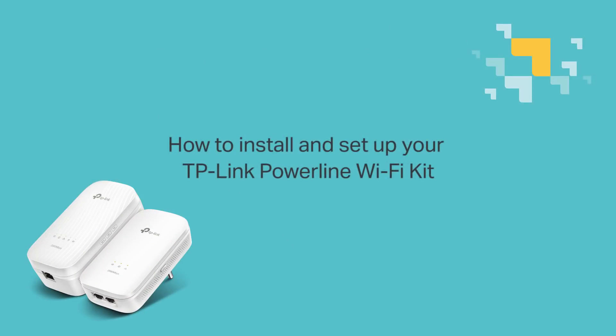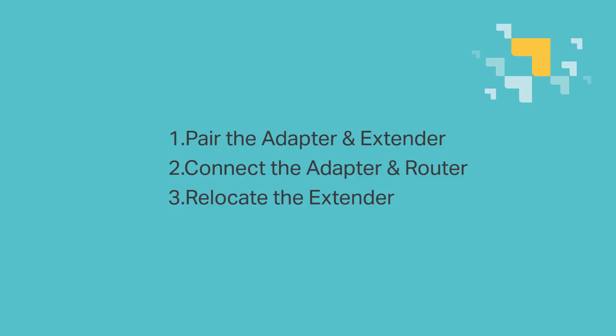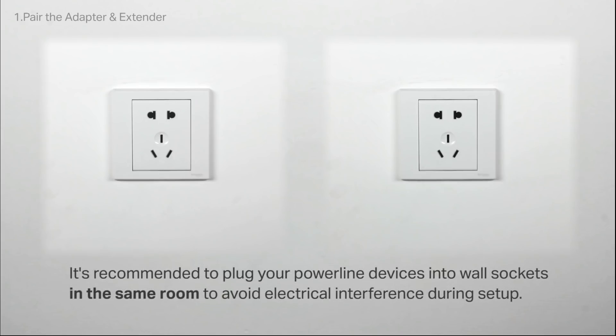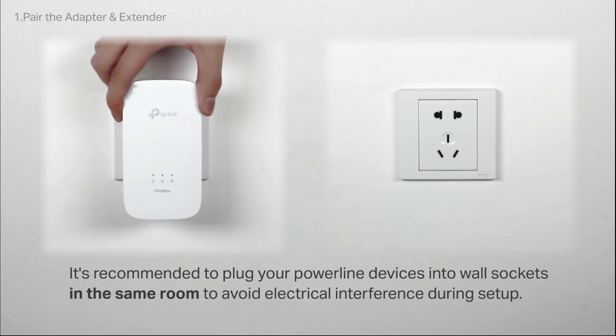How to install and set up your TP-Link Powerline Wi-Fi Kit. We are going to pair the adapter and extender, then connect the adapter and router, and then relocate the extender — those are the three main steps. When setting up your Powerline Wi-Fi Kit for the first time, it's recommended to plug your Powerline devices into wall sockets in the same room. This will help to avoid electrical interference during setup.